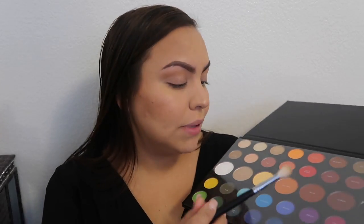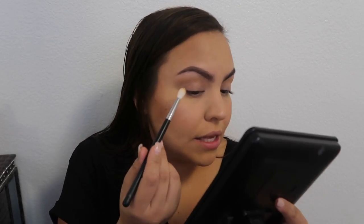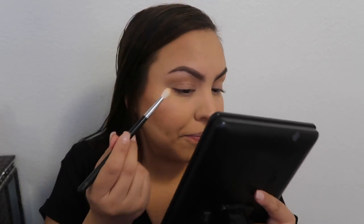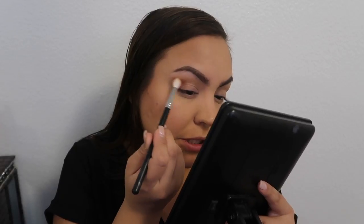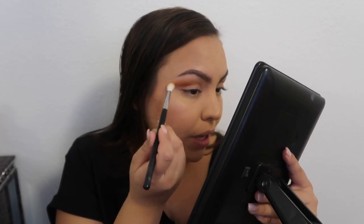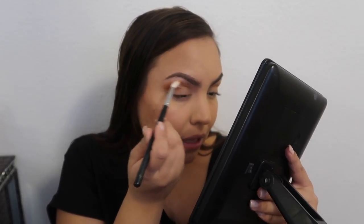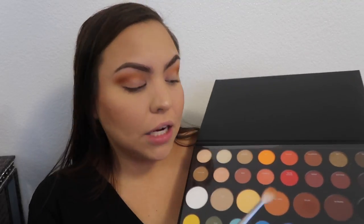The next color I'm going to be taking is '10 off,' and I'm going to be using the same brush basically throughout this whole look except for the part where I apply gold and the transition color. I feel like this kind of helps me blend the colors easier so the color will almost be in the same spot. I also kind of want to wing it out a little bit to help elongate my eye.